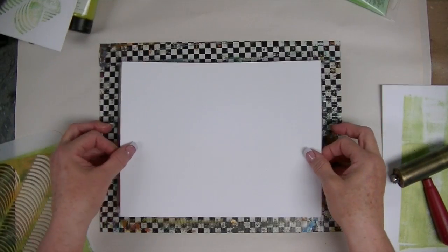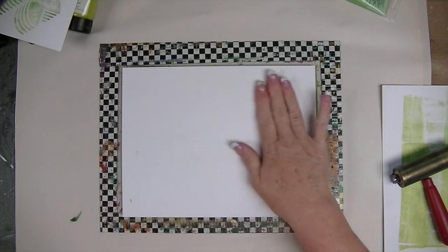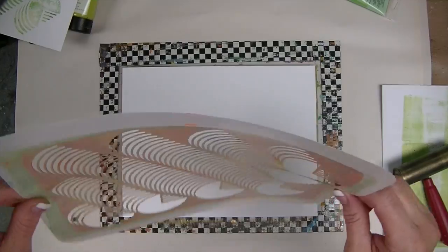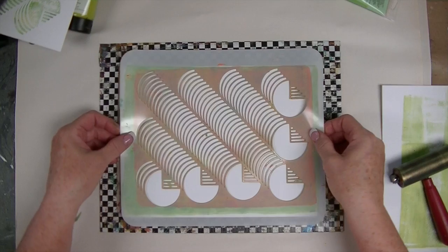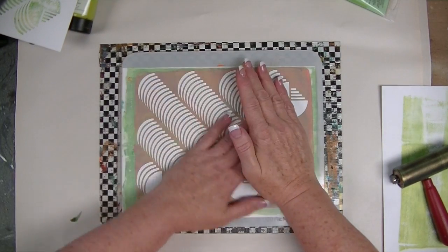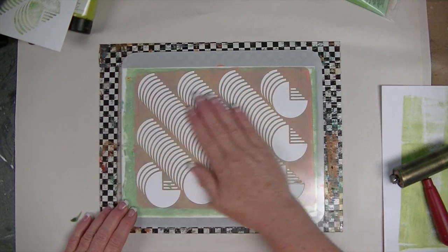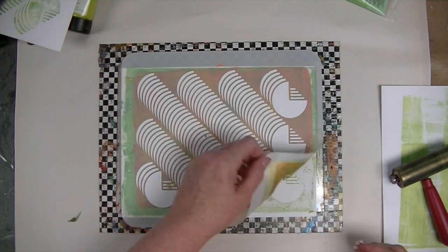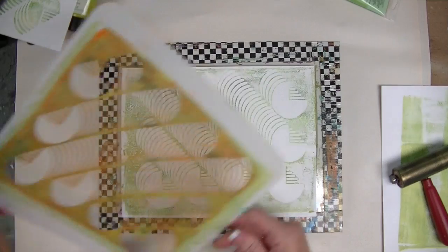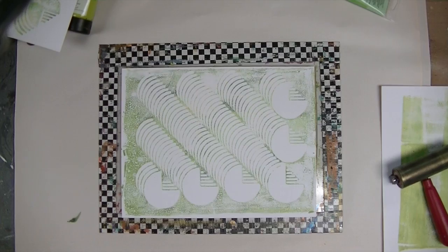I like to take a clean piece of cardstock — this is just 110 pound cardstock I buy by the ream at Staples, nothing fancy — put it on there, so I'm going to pick up what's left in the plate. All the paint left on the back of the stencil gets picked up here. This is as much as my stencils get cleaned off — whatever's wet will stick to the paper, and whatever's not will color my stencils very lovely colors over time. I haven't ruined one yet.